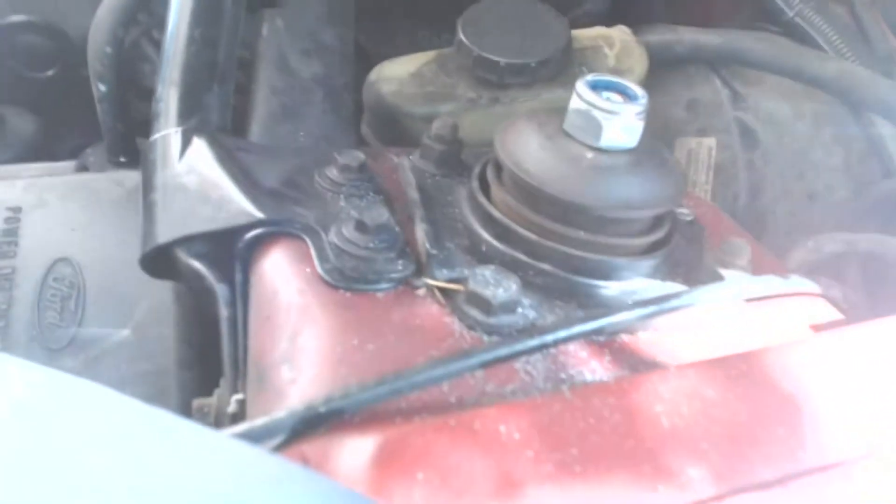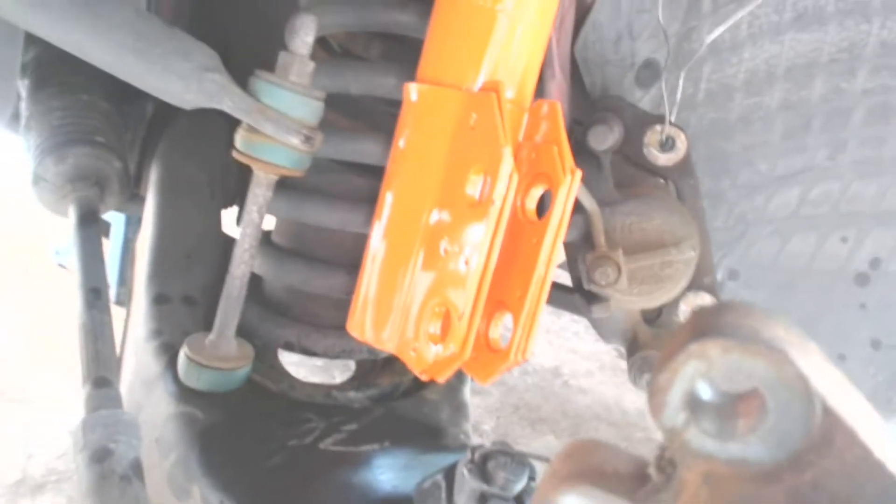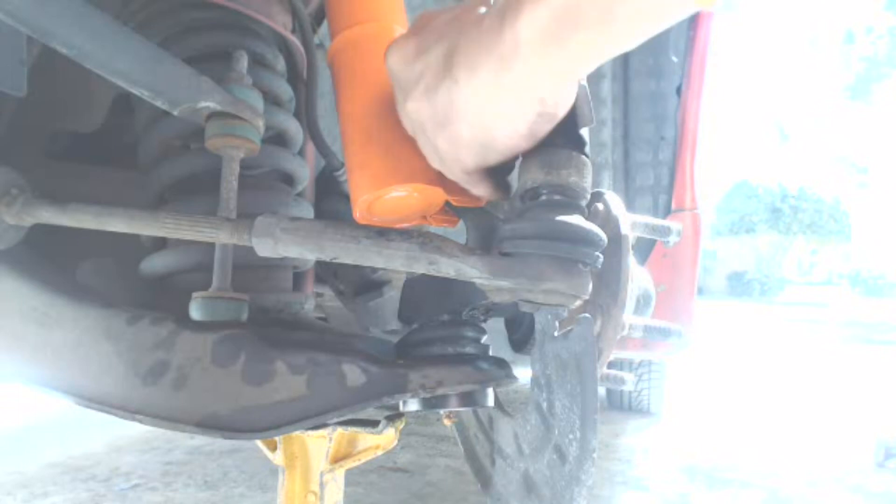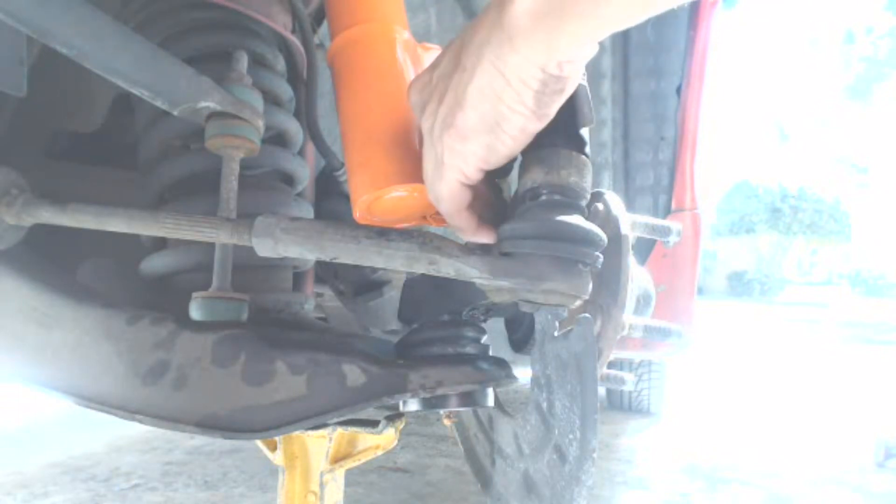Now we're ready to install the new struts. A few words on why I chose to go with Koni shocks and struts — there are many quality manufacturers out there, but I chose Koni on price, recommendation, and user reviews. Several people online who reviewed Koni were happy with their purchase. These were about $410 purchased off eBay. For about $200 more, Koni sells an adjustable set. Since I had no plans to race or autocross the car, the standard unit fit my needs. After several weeks on the road, I couldn't be happier.